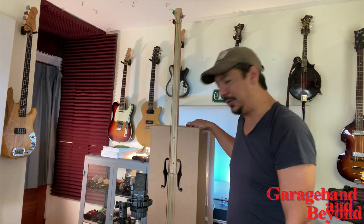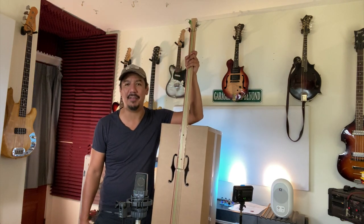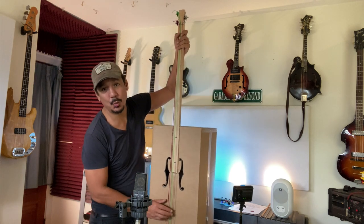Hey guys, today I'm going to be showing you a base that I built out of cardboard. This thing is super, super fun, really, really easy to build. Just got to move over here. It took me about an hour and a half to build it from a kit. Here's what it sounds like.